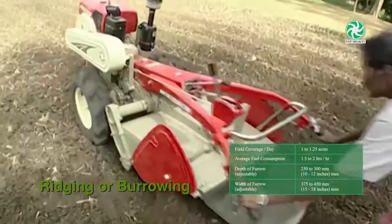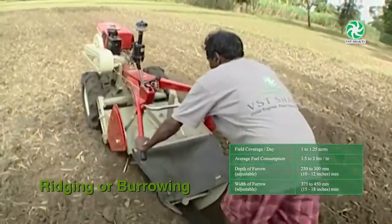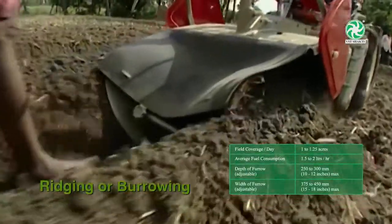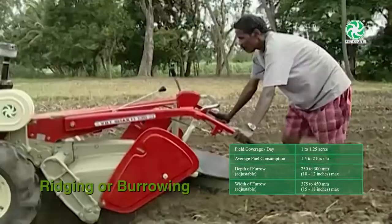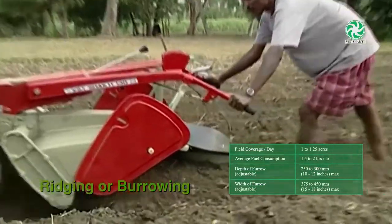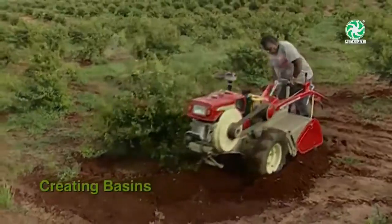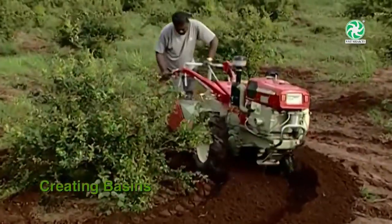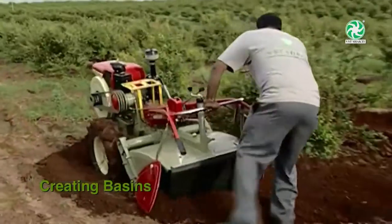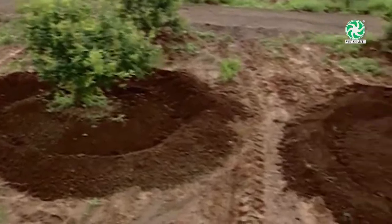The ridging or furrowing attachment is fitted to the rotary assembly for making ridges or furrows. Furrows can be used for letting water into the field, and ridges for planting row crops such as potato, chillies, tobacco, banana, and other vegetable crops. Basins can be made around plants for applying manures and fertilizers apart from irrigation purposes. The with-rotary is used for formation of basins for pomegranate, mango, chickoo plants, and coconut trees.